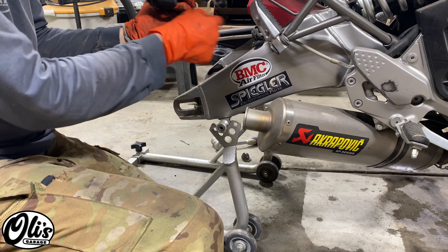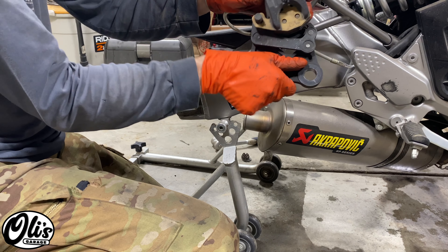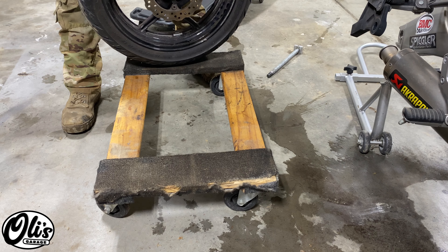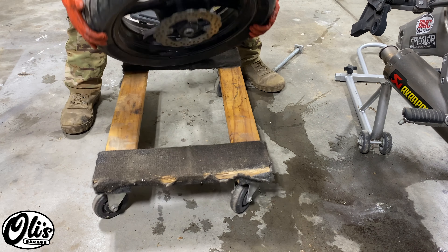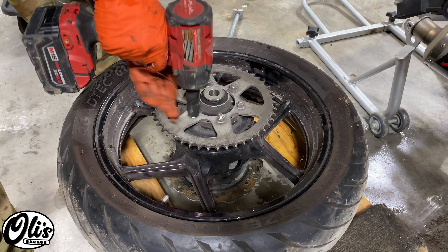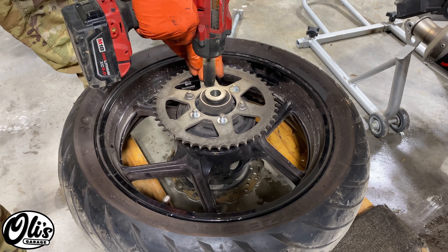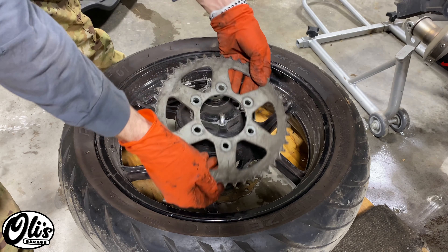We don't want to hang the rear brake by the cable, so I always use this peg here and just hang it in the bottom spot. With the rear tire, we do not want to lay this on the ground — we need to support it somehow, because if the brake disc hits the ground it's going to bend it and your brakes are going to be warped and make weird sounds. So I'm setting it on this dolly. Now it's time to remove these sprocket nuts — I'm going to use the impact wrench because it really speeds things up — and off comes the sprocket.